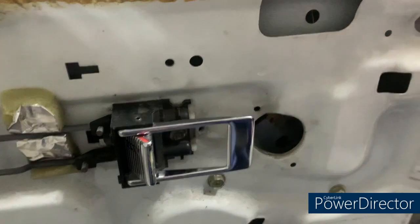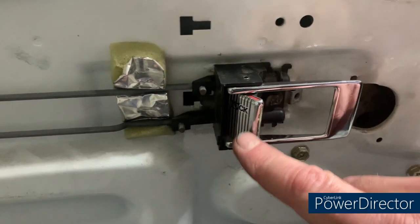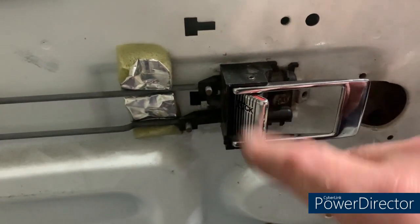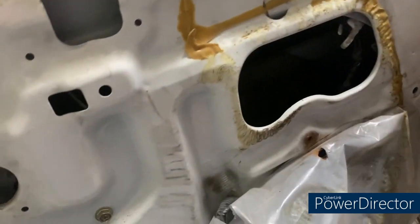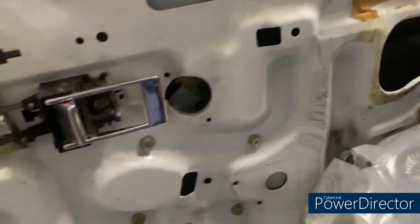Everything's been cleaned up and all screwed in. I've also replaced this handle — I had a spare one where the chrome was only very slightly coming off, because on the old one the chrome was gone all across here. That looks a lot better. I think we're ready to stick the plastic back up here and then we can put the door panel on.